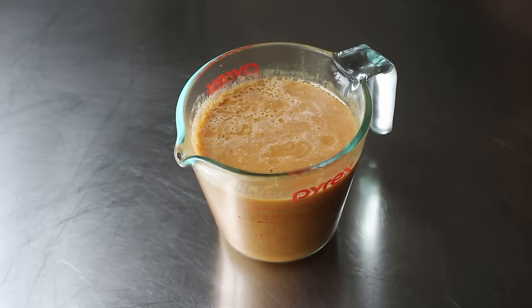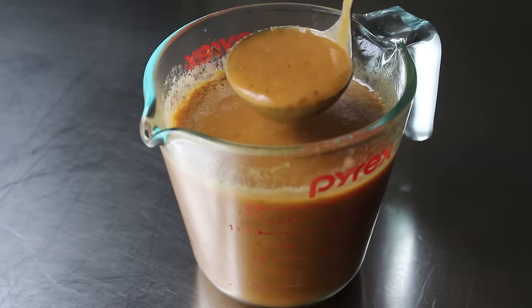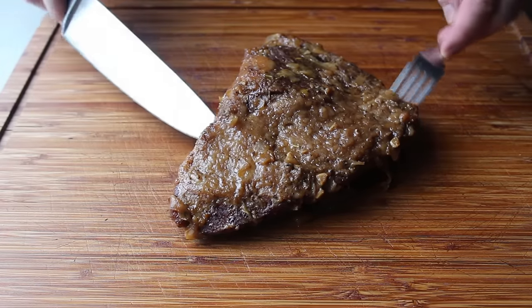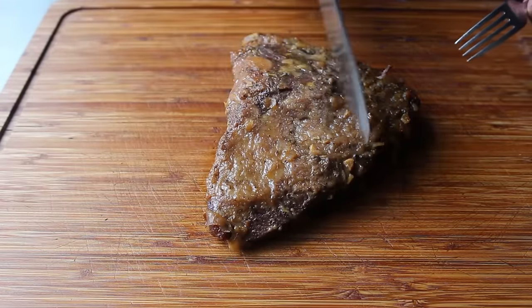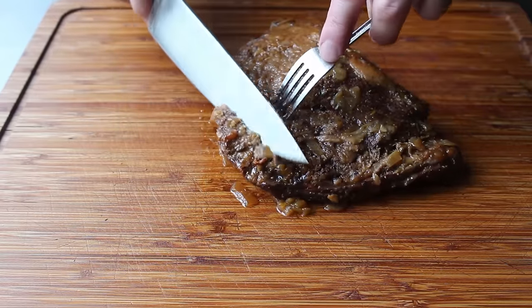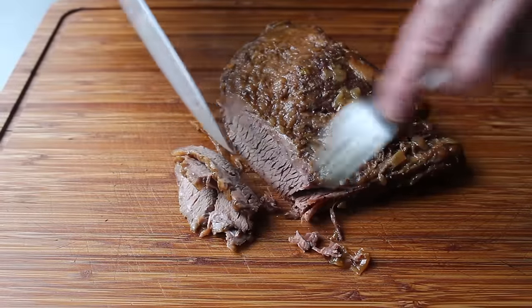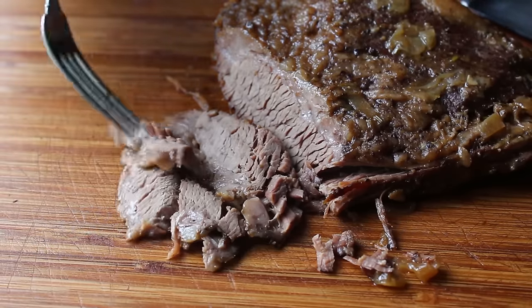By simply blending those cooking liquids, we've produced quite a gorgeous sauce that tastes even better than it looks. You'll give it a taste for seasoning, but I bet it's very close. Once our apple and onion gravy is ready, we can go ahead and slice our meat, which you always want to do across the grain. And even though we used a relatively short cooking time, this meat was beautifully tender and, more importantly, still very moist.